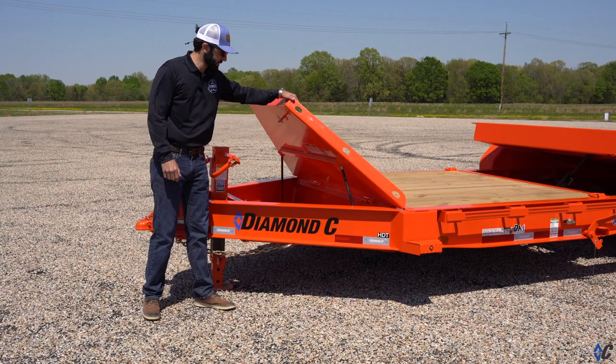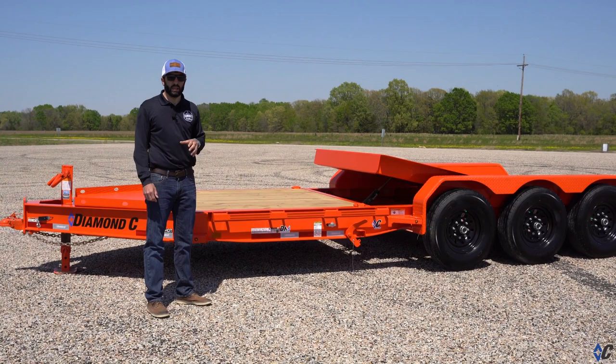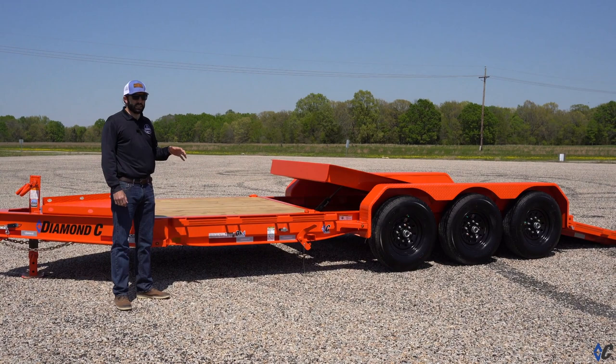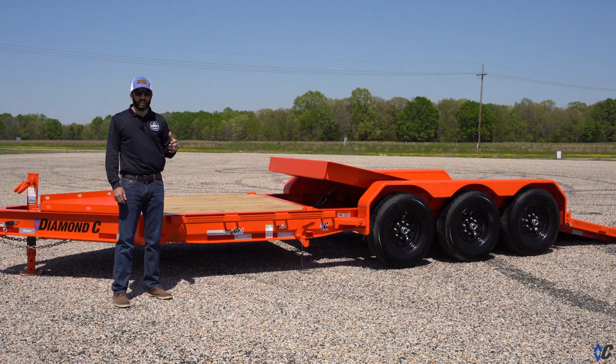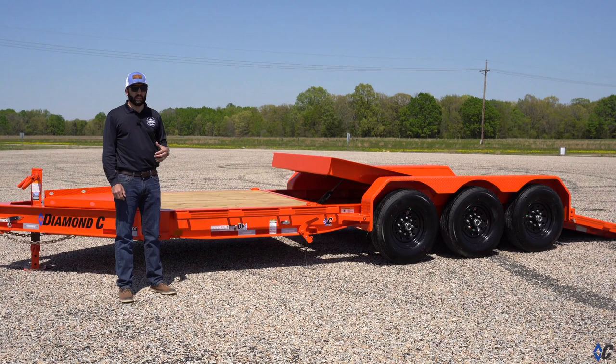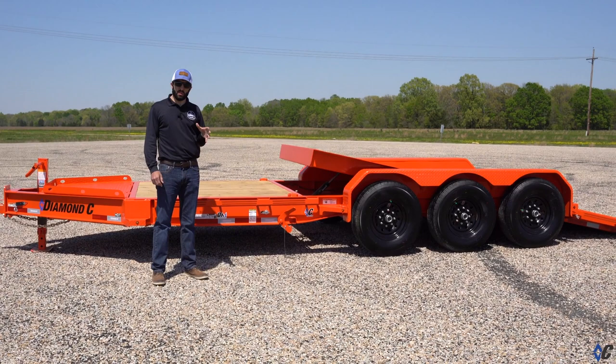Moving on back to the frame and GVWR and axle combination — this HDT is outfitted with the 24,000-pound GVWR option. That encompasses three different things: obviously the GVWR, then it also includes the engineered I-beam frame. This shares the same frame design and technology as our Fleet Neck line, which we were able to compact into these equipment trailers, giving you the same great feature and benefit — lighter and stronger than traditional I-beam trailers. In the 24K GVWR package, it has three 7,000-pound torsion axles. No more springs to wear out, no more bushings to wear out. Torsion axles provide a softer ride and have twice the warranty length as a spring suspension.